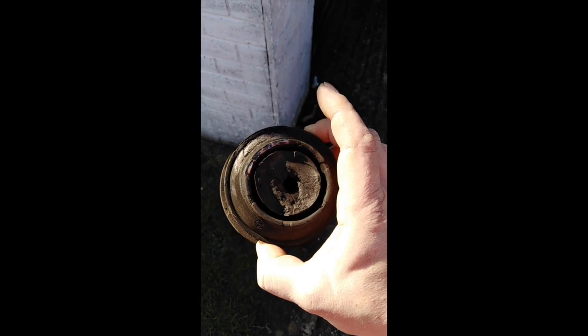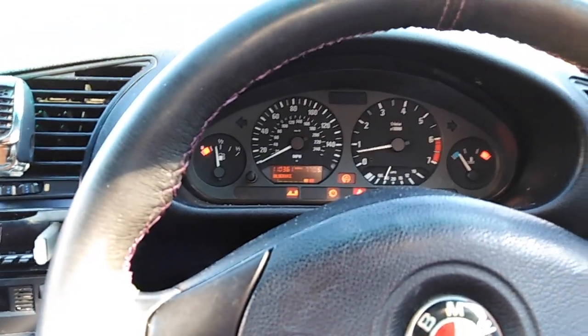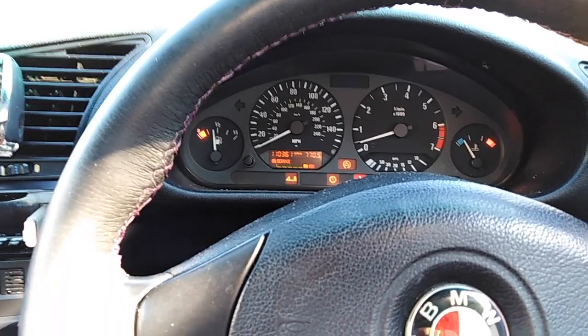Bargain mate. So basically we've changed the engine mount, so it's all going to be nice and smooth. Never ends with these BMWs — we have an engine light showing.